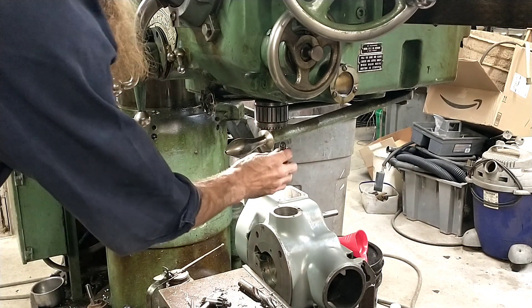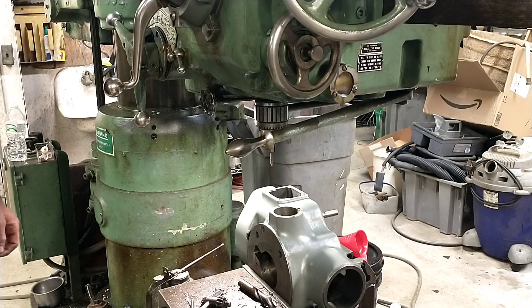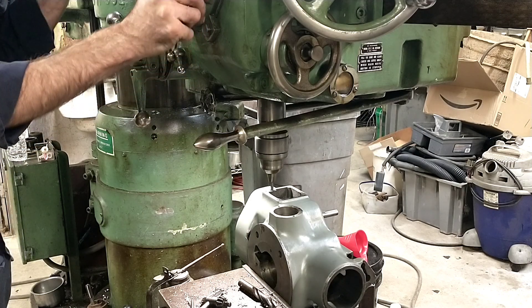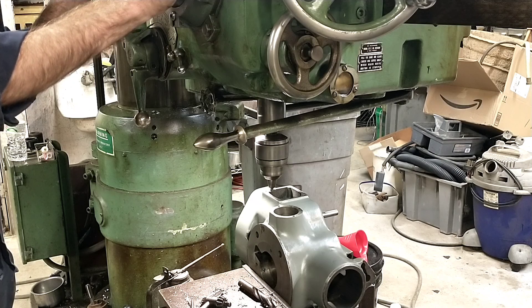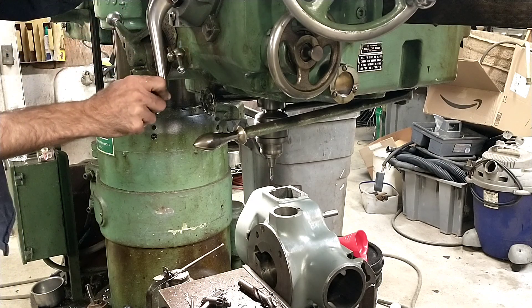On our way through the set screw part. I'm going to try seeing if I can back out the main screw, but it was slipping too. It was just fine.